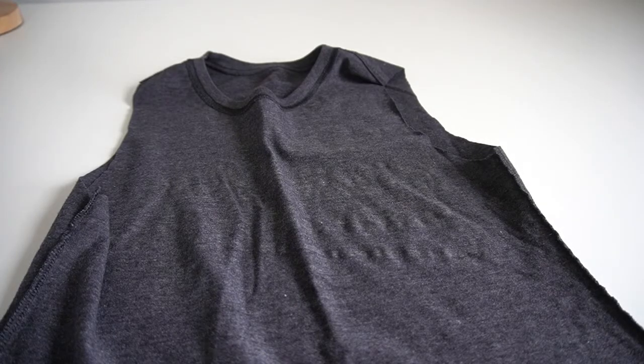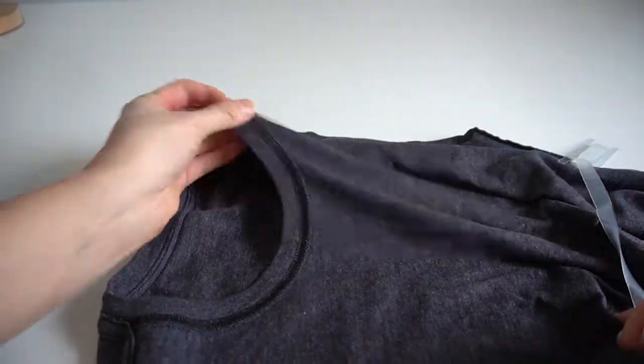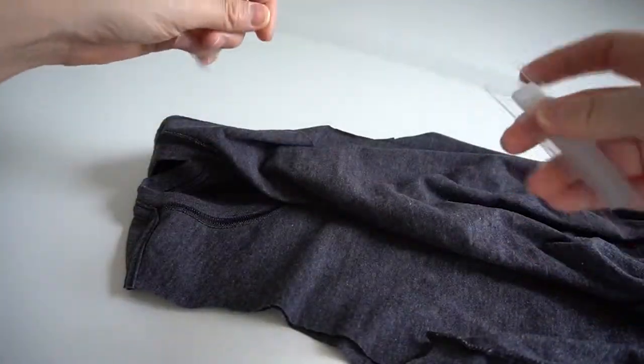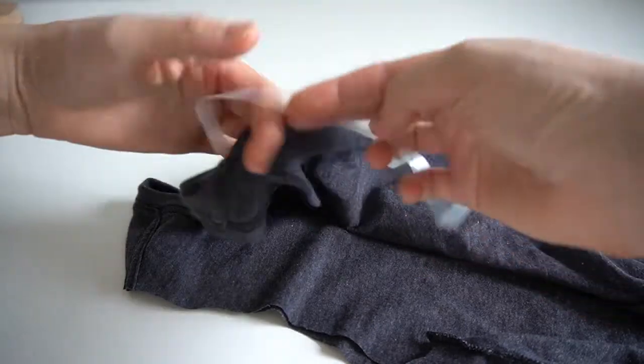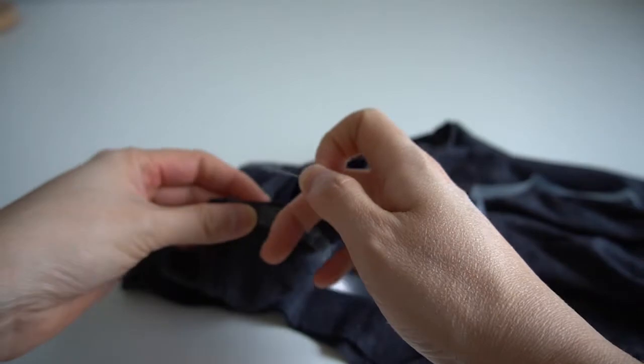Once you have the sleeves cut off, the next step is to finish the raw edges that you just cut. I like to use clear elastic to finish the edges of knit fabrics because I find this gives me a nice clean edge. You can use any brand of clear elastic, but if you want a recommendation, I've included a link to the clear elastic I use in the description to this video.